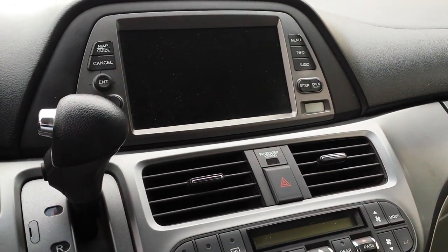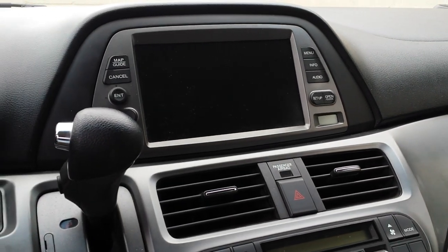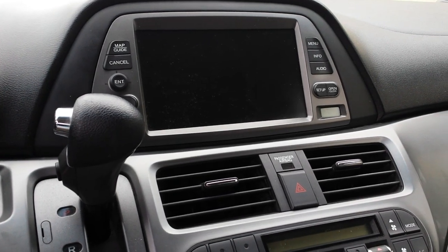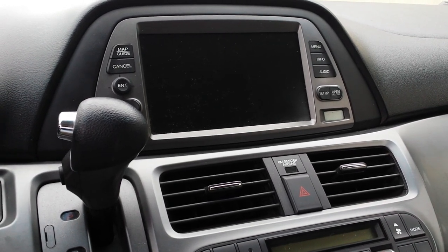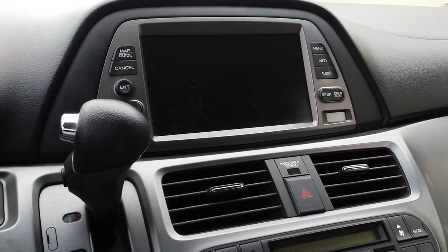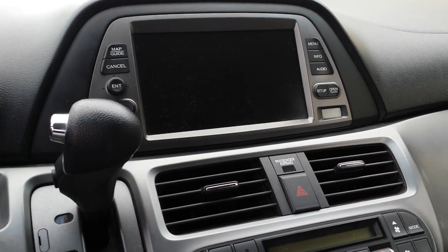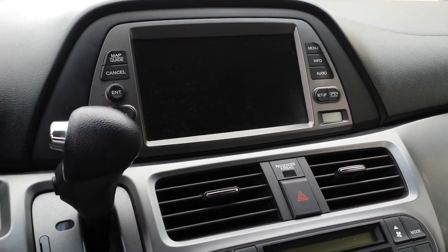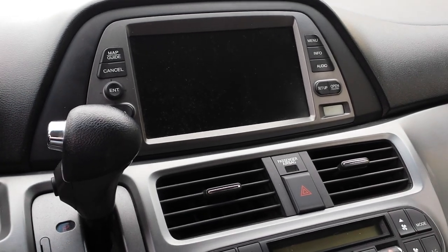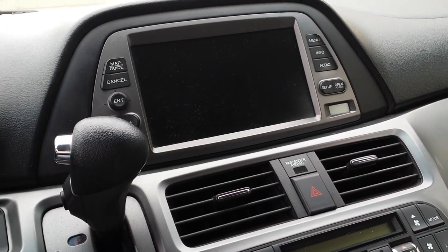This is a Honda Odyssey 2005. The problem with the navigation unit is the screen is black, but the sound system works fine. Most of the time, the reason is caused by the bad navigation drive unit under the seat — there is nothing wrong with the display. About 95% of the time, the reason there is no display is that the navigation unit under the seat is not working. We are going to show you how to remove the navigation drive unit from under the seat.